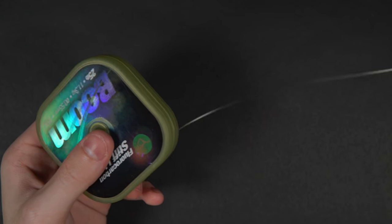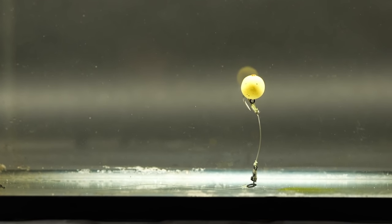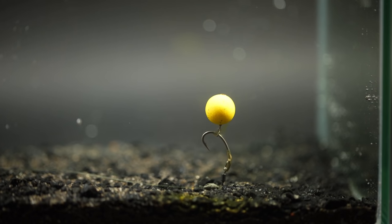For example, if you're fishing over gravel or firm clay, you can get away with using a pop-up or a bottom bait — either a floating bait or one that lays on the deck. You can also use a nice stiff hook link, which means if a fish picks it up and drops it without getting hooked, it will reset back on the bottom. Something like a stiff hinge rig with a stiff boom, a Ronnie rig, or just a standard bottom bait rig with a coated braid will work great over a firm, clear lake bed.